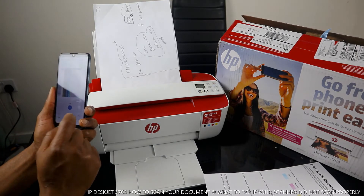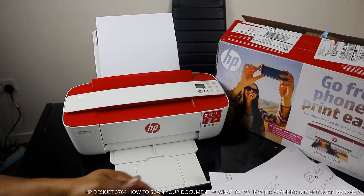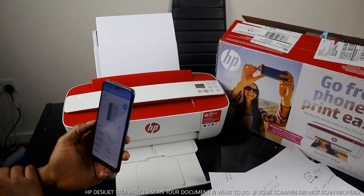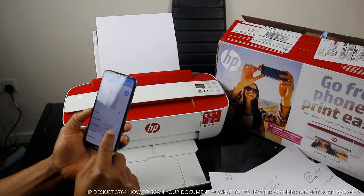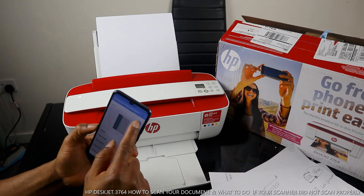The next thing to do is to print if you want. To print the document you scanned, you just need to select color or black. Leave it on color and print.